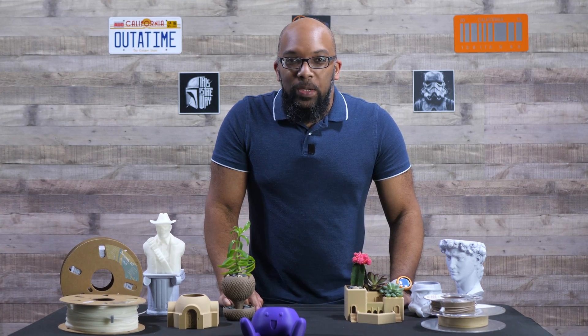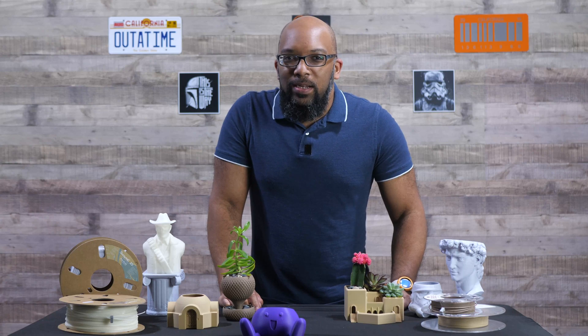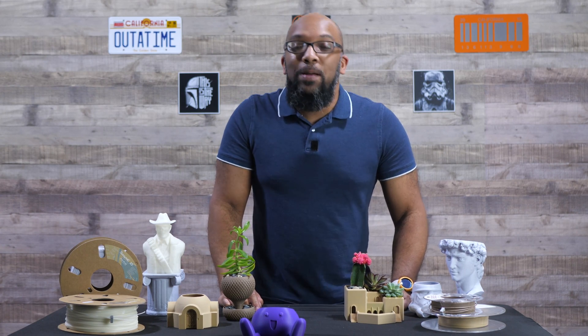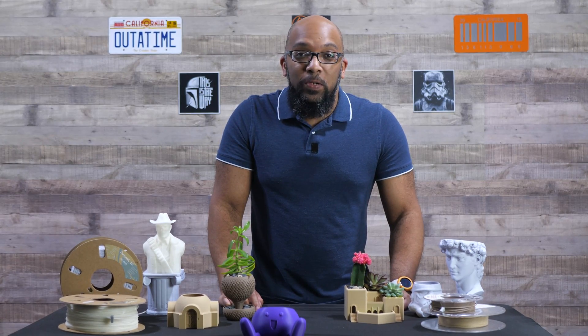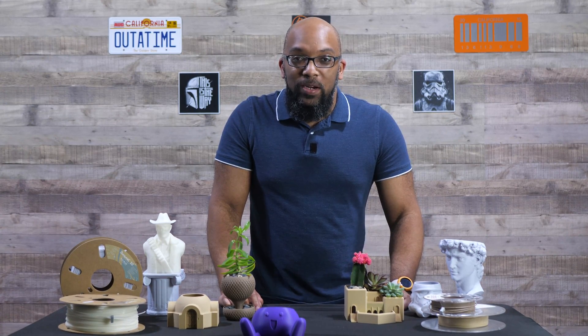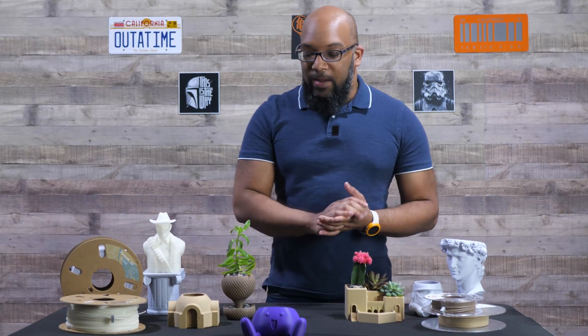I need to do a quick intermission to explain why the things on this table might not look the same as a moment ago. Long story short, I recorded the entire second part of this video completely out of focus — forgot to turn the autofocus back on. But I came back, and here's take two of the second part, where I talk about the matte filaments.